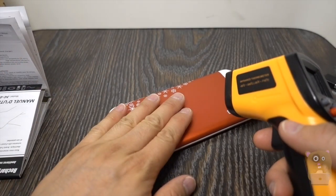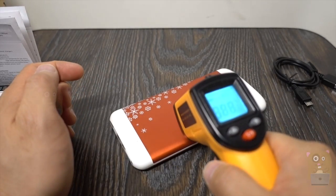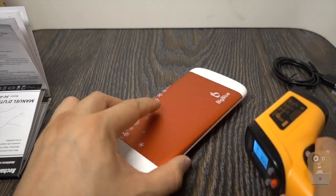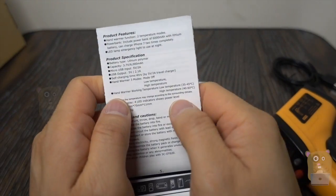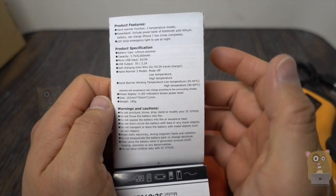I set it to high to heat up faster. Taking the temperature gun — also switching to Celsius — it's currently at 38 degrees, 38.4 degrees Celsius. Yeah, I can definitely feel the warmth. It said the high temperature range is 40 to 60 degrees Celsius, and it's been about a minute or so.